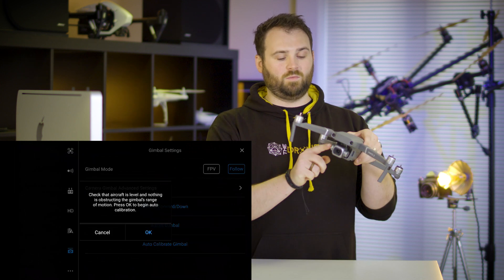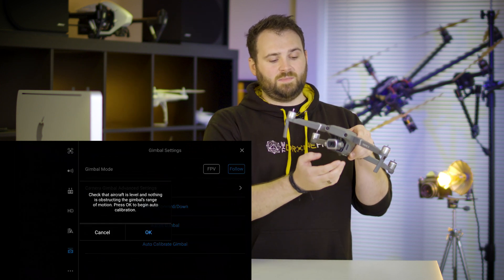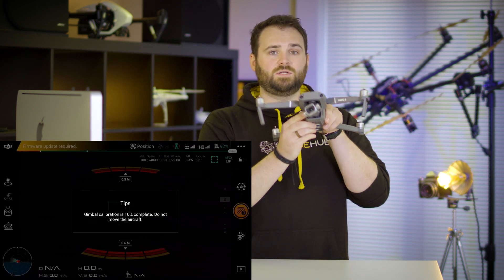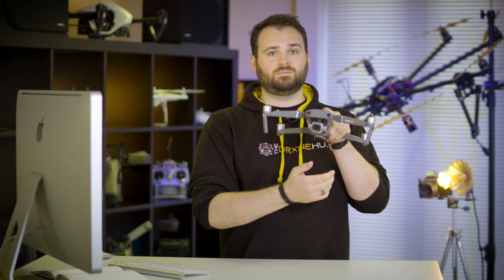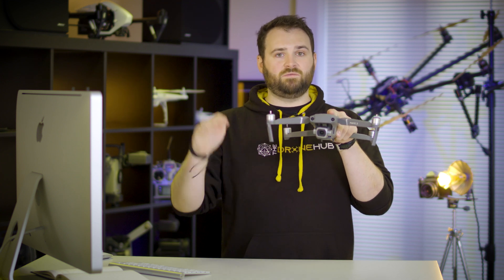This is different for different drones so make sure you refer to your owner's manual — it's going to tell you exactly how to do that for your system. The third type of calibration is to calibrate your gimbal. All we're doing here is making sure that our gimbal knows where level is. By making sure your gimbal is calibrated and level, we're going to end up with level shots and a nice level horizon.